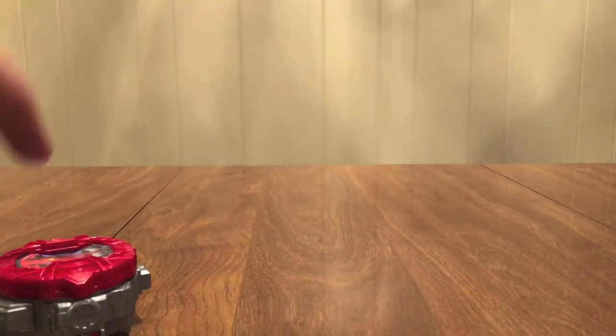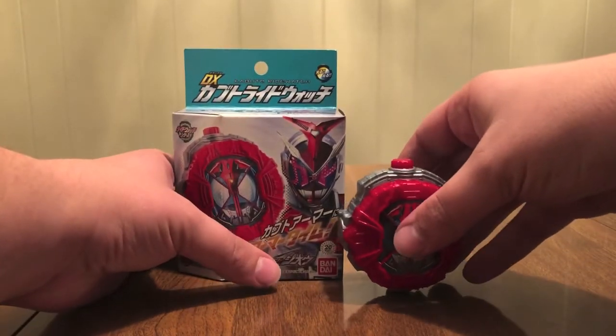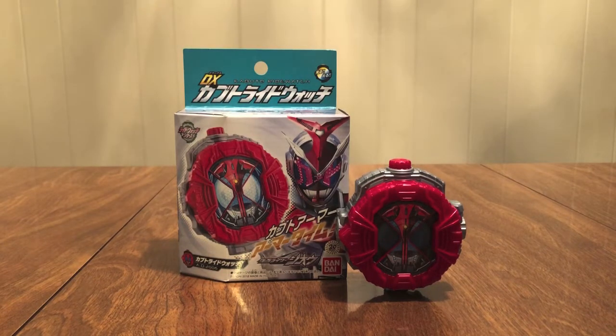So that is going to be it for the Kabuto watch. Really cool, really fun — another great watch for Kamen Rider. I just clicked the Geo watch. Pick this up, add it to your watch collection — you get a whole slew of watches. Definitely do this, it'll be fun. Hopefully they use it in the show at some point — I'd love to see this in action.